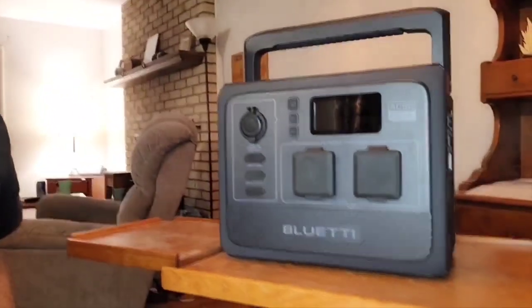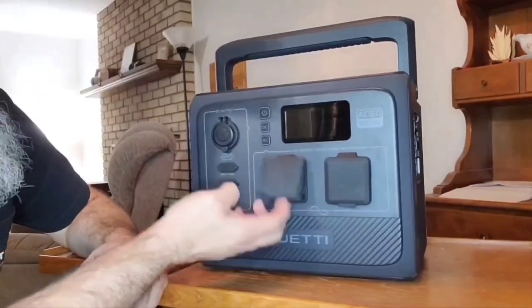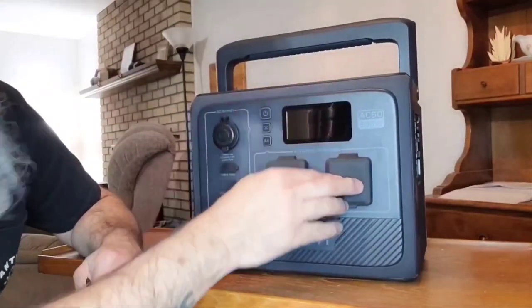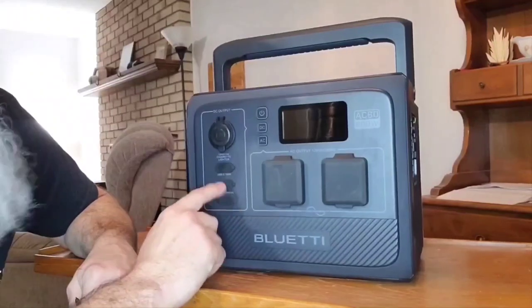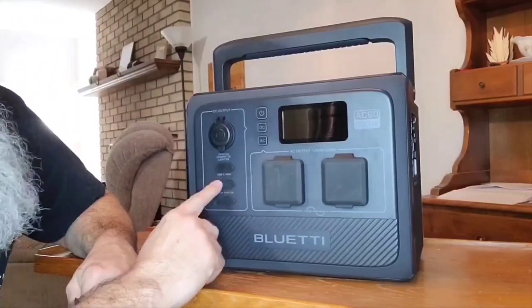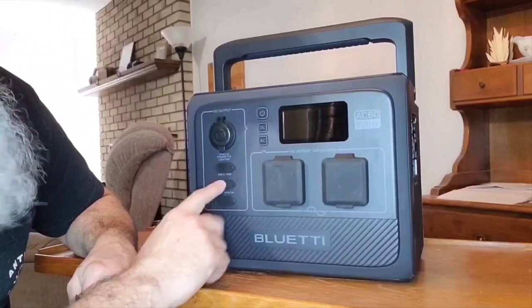So this is the new AC60. The cool thing about it is you're going to have two 120V AC ports right there. Then you've got the USB-C port that's going to be 100 watts. And then you've also got a couple of the standard USB-A ports — these are the 5V 3A, the old-school slow charging plugins, but we still have things we're going to need to use them for.